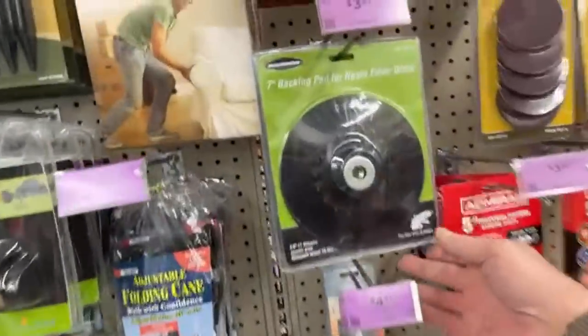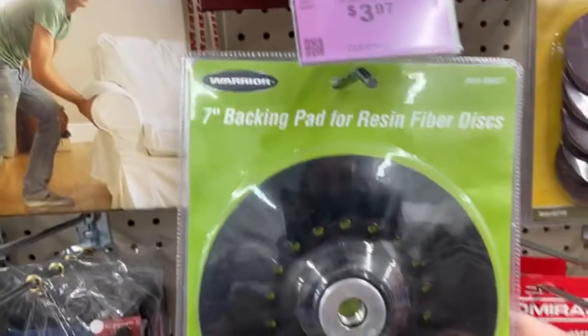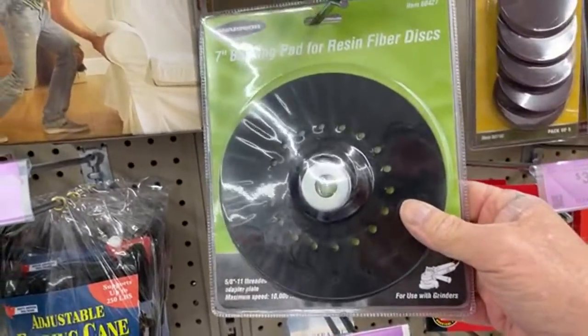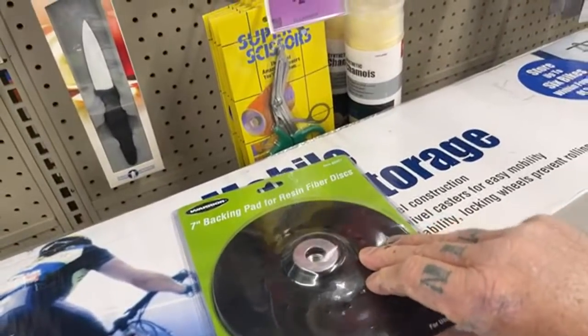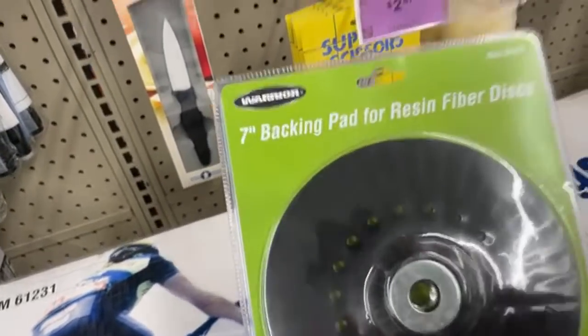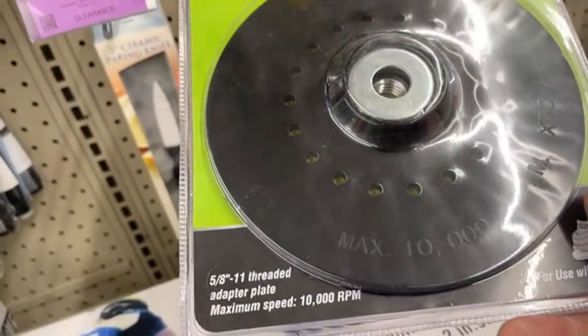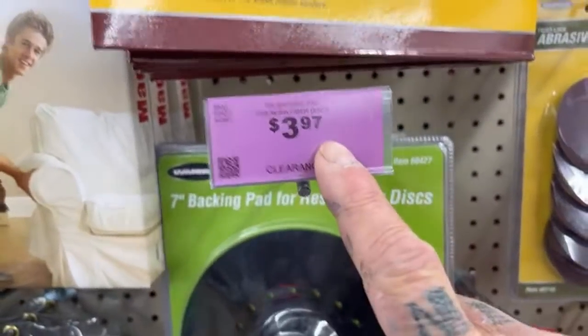Do you see this right here? $3.97. This is called a backing pad for your grinder. It's a high quality backing pad that outlasts and outbeats other brands that cost three times more. That's something I actually use right there and it's on clearance for $3.97.